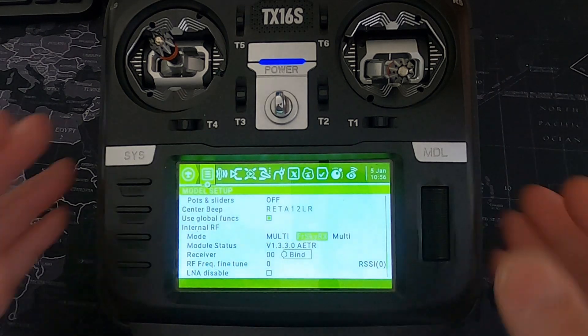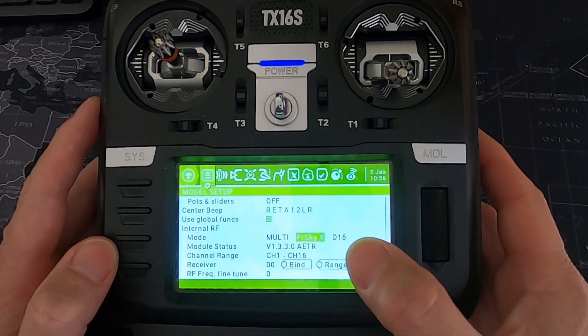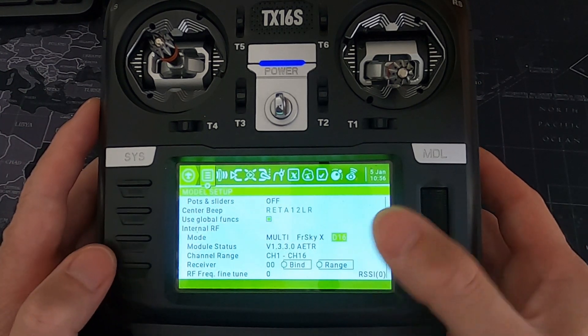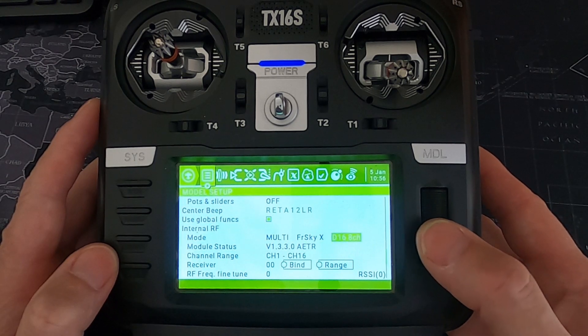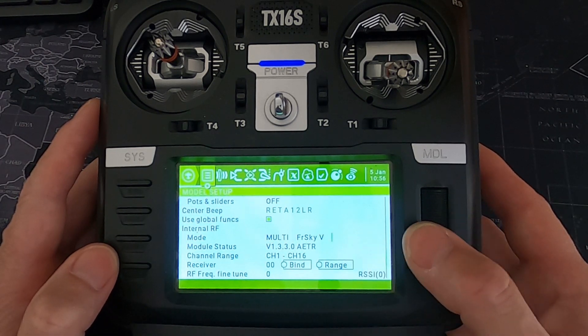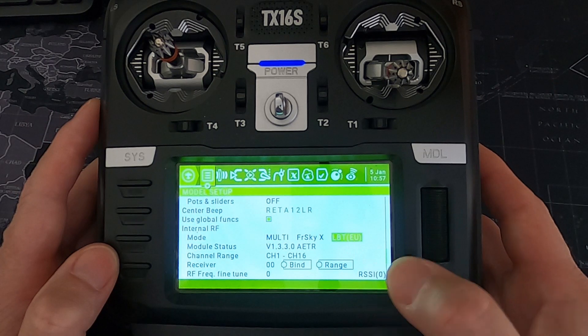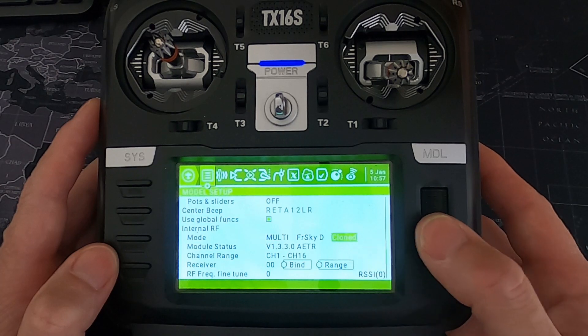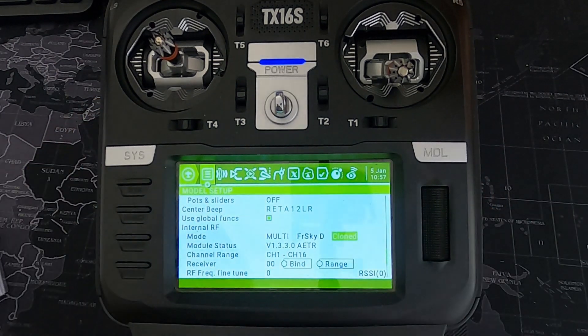The next protocol is FrSky X — this is the first protocol they had, which includes D16 and D8. We've got options of D16, D8, D16 8-channel, and the old V protocol. There is also the LBT (Listen Before Transmit) — that's the EU version — and we've got LBT 8-channel. Then there's 'Cloned', which allows the multi-protocol module to communicate with any receiver bound to the original radio without having to rebind them.